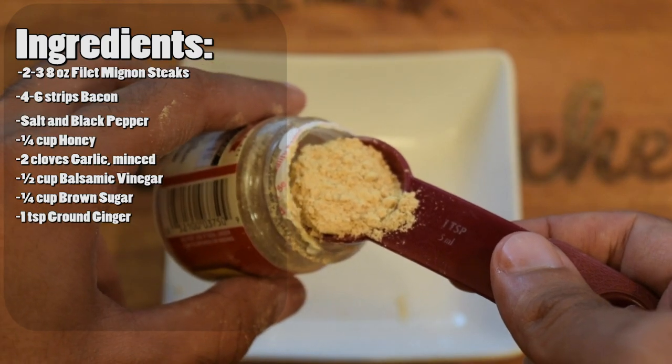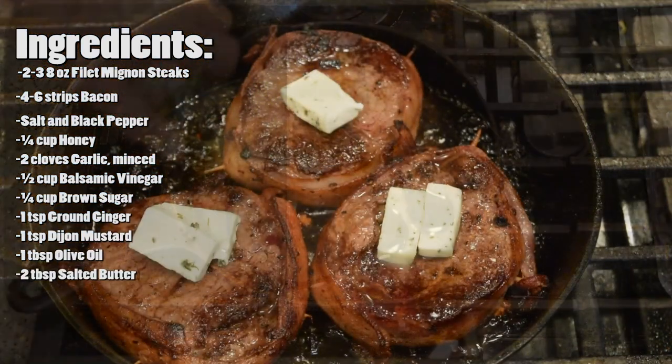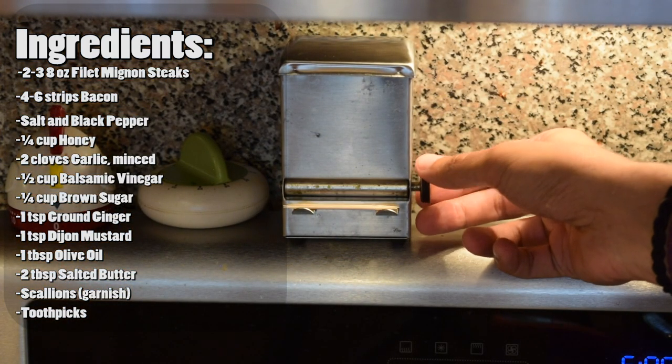You'll also need one teaspoon of ground ginger, one teaspoon of Dijon mustard, one tablespoon of olive oil, two tablespoons of salted butter, some scallions to garnish, and lastly, some toothpicks.